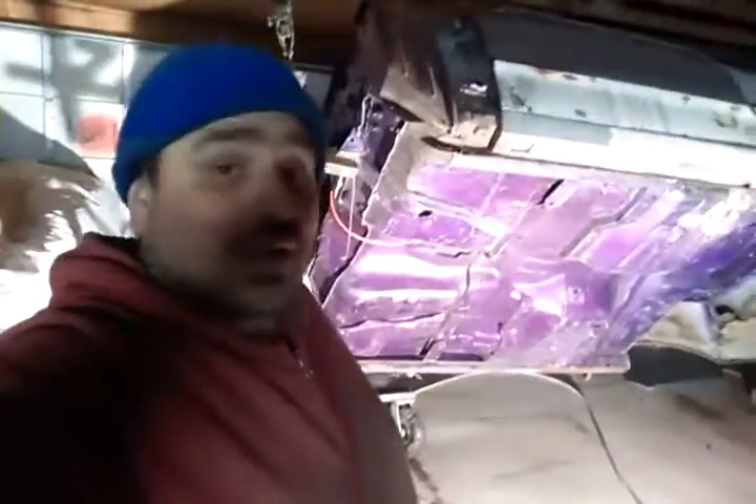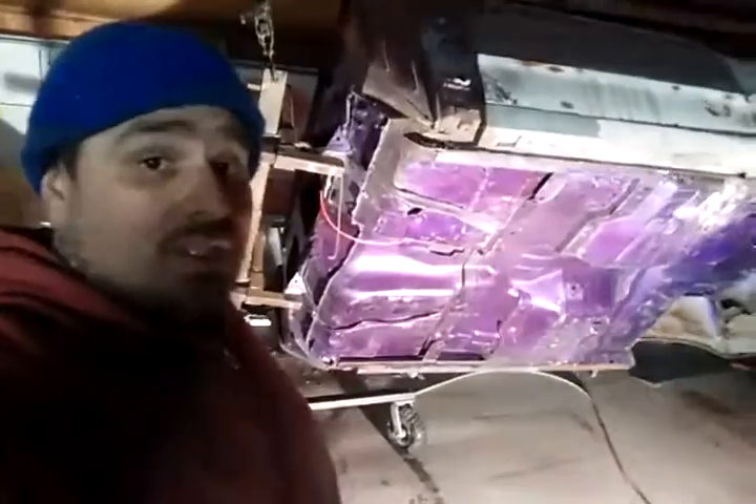I got it up on the rotisserie, which is great, but I'm kind of bummed because I just discovered a whole bunch of rust on the floor pans. I really did not think I was gonna have to deal with that. I always made jokes about smoothing out the floor pan, molding it all in — but now that seems like it might actually have to be a reality.